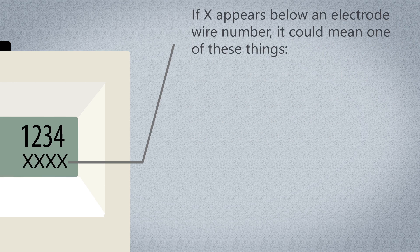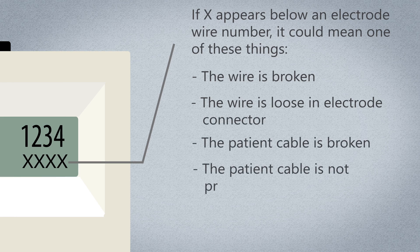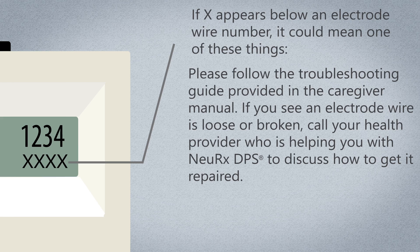If X appears below an electrode wire number, it could mean one of these things: the wire is broken, the wire is loose in the electrode connector, the patient cable is broken, the patient cable is not properly connected, or the Nurex EPG is broken. Please follow the troubleshooting guide provided in the caregiver manual. If you see that an electrode wire is loose or broken, call your healthcare provider to discuss how to get it repaired.